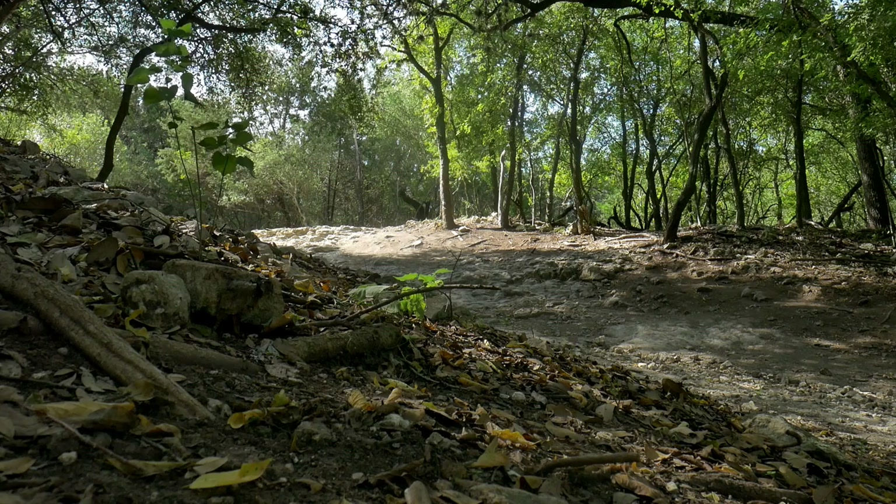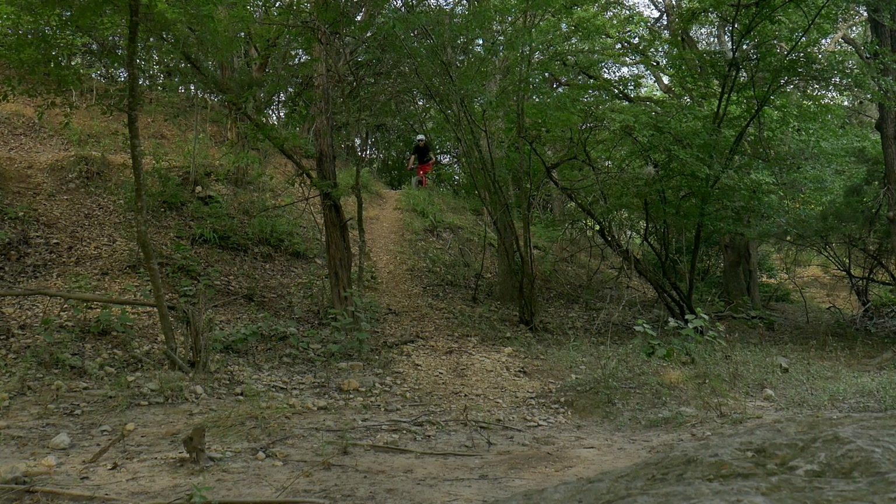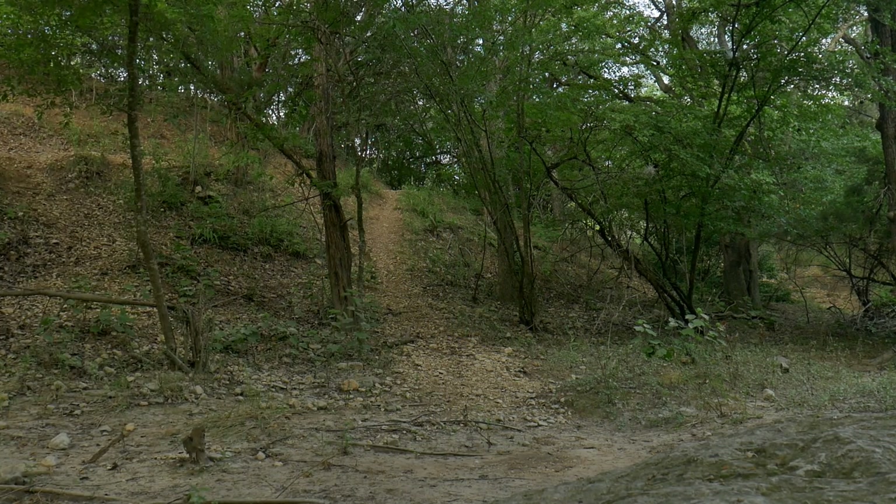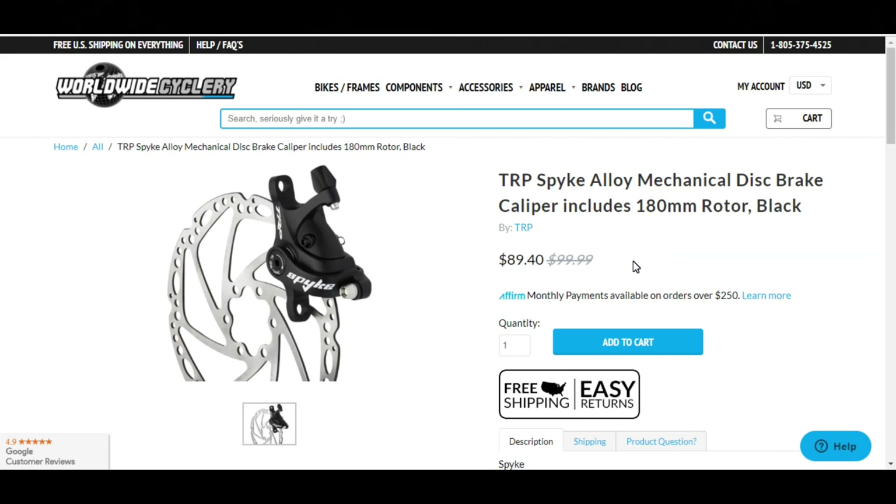I'm going to go home. I rode with the Tektros for around three months, and I have to say they exceeded my expectations. I would normally assume that mechanical brakes are cheap garbage, but these proved otherwise. I was also kind of surprised to see how much they cost — they're far more expensive than I would have imagined.